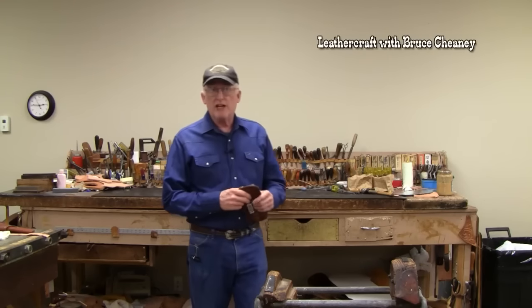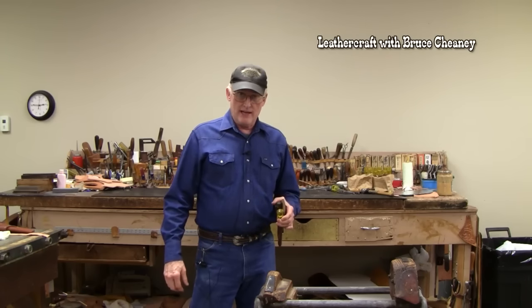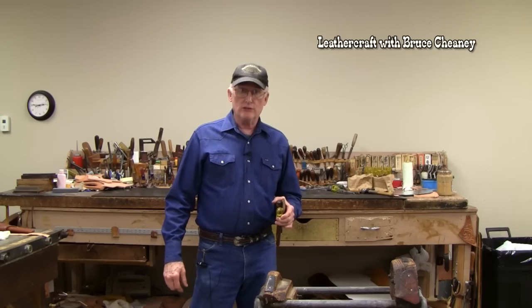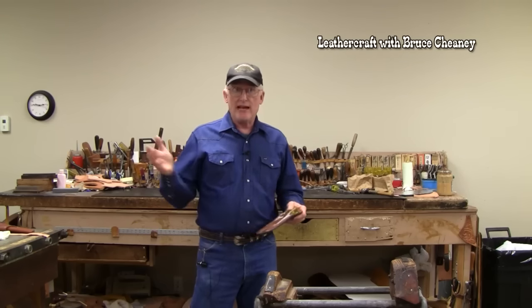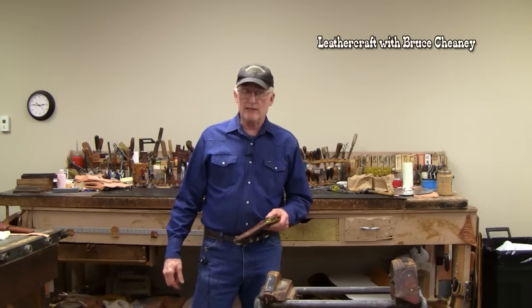I'd like to share with you some leather tools to get started making your handmade knife sheath. This is probably the easiest and best way to get started with just a few minimal hand tools — sewing awls, some knives. You can get into the leather craft business and then add to your tools as you go, but keep it simple to start with.